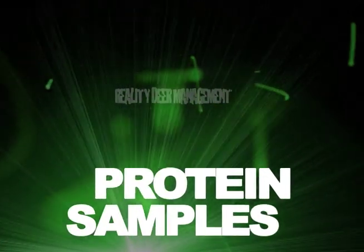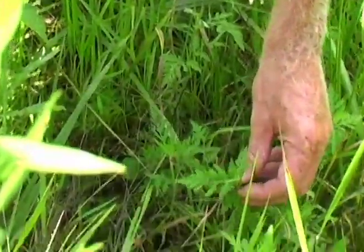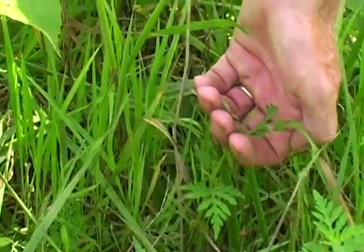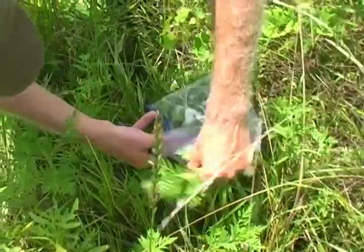At our next sample site, we're collecting protein samples off native vegetation. We were driving to one of our sites and noticed a lot of ragweed being nipped off by deer, so we decided to stop and take samples of that. All you need is a pair of clippers and a quart-size bag. Make sure you label it with the site and date. We clip the ragweed, fill the bag as much as possible, seal it off, and take it to Holmes Lab along with the water and soil samples.